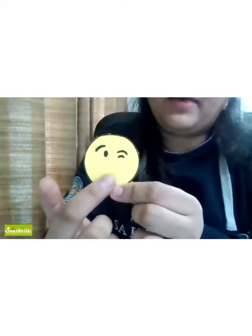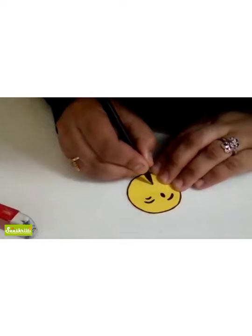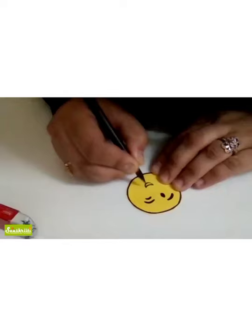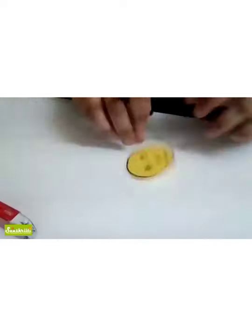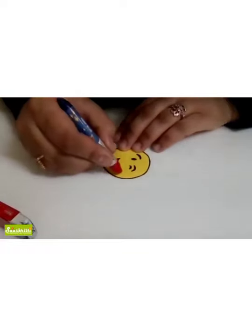Now we're going to make a smile here — a small smile. We're going to make our lips a little broad. We'll fill with red crayon. And let's make the cheeks now.